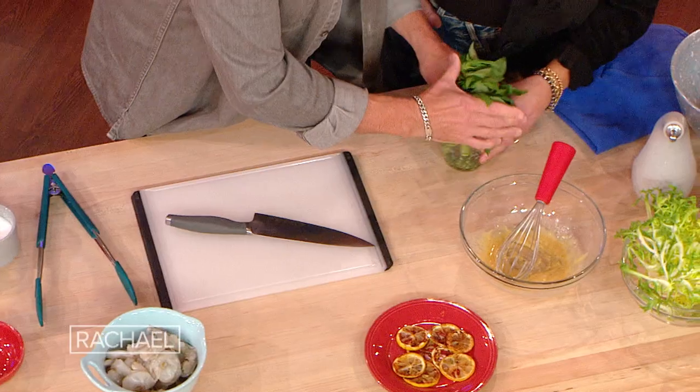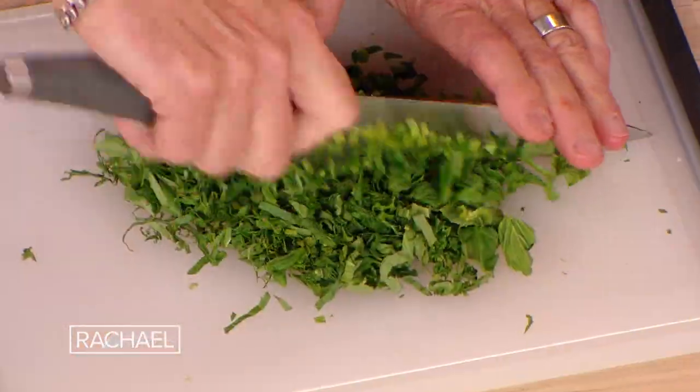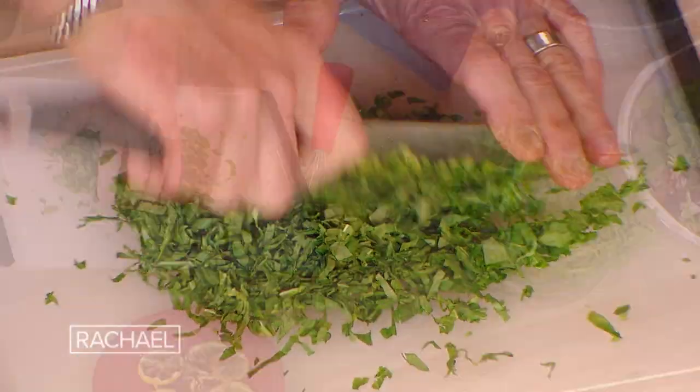So let's move into the vinaigrette. We're gonna chop up this basil — it's all got flavor. Just chop this really, really fine.